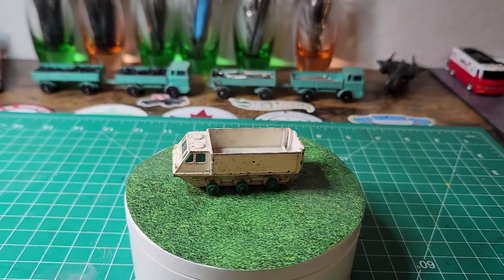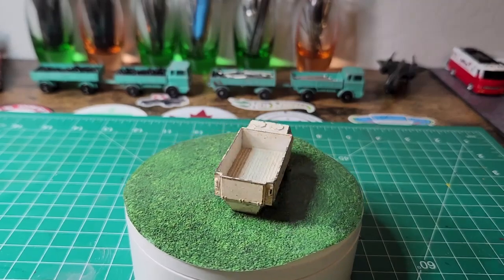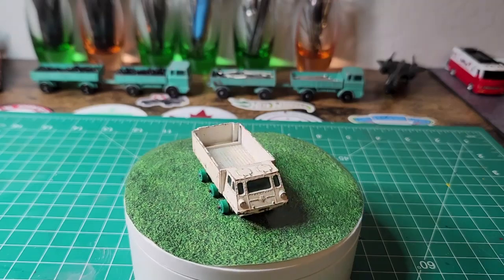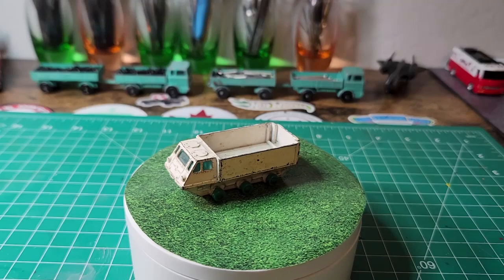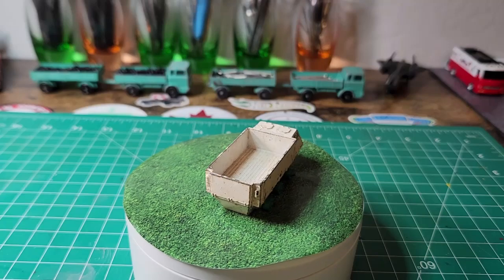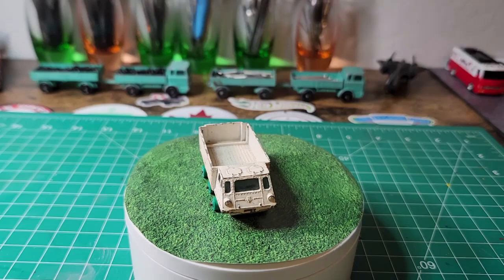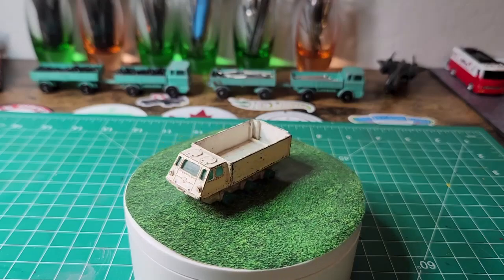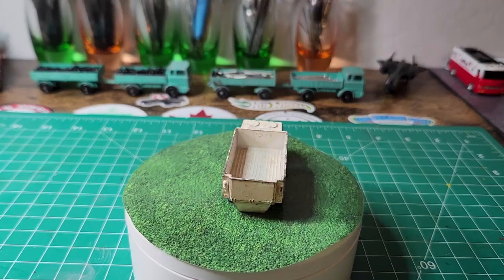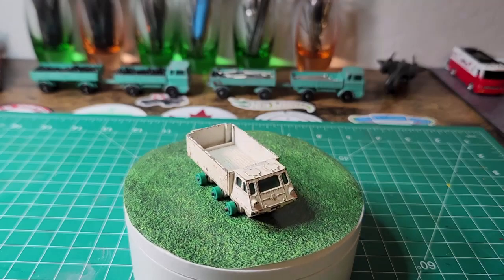Hello everybody and welcome back to another edition of Matchbox Marks Diecast Restorations. On the roundabout today is my build for the DMC monthly build, and the theme is more than four wheels. So this qualifies with a whopping six. I'm going to start doing the DMC builds every month because the themes I can definitely appreciate. The only ones I don't like are gaslands and wastelands — I've only done two in about 480 videos.